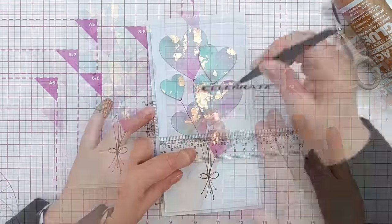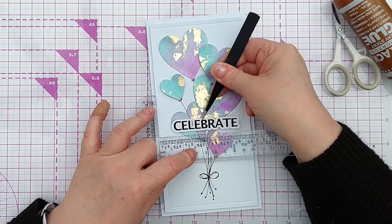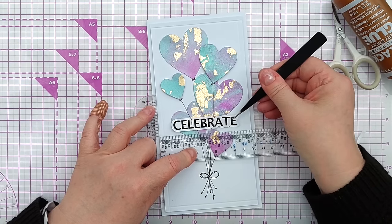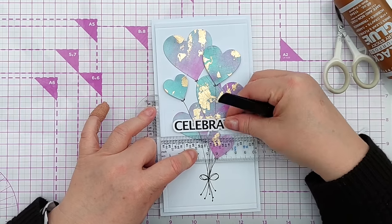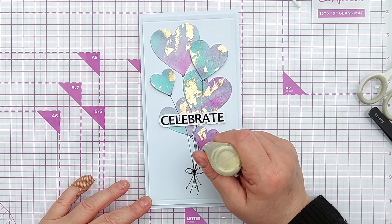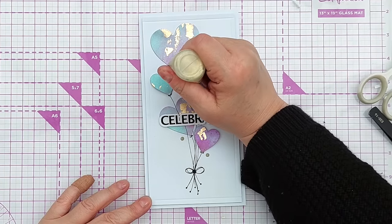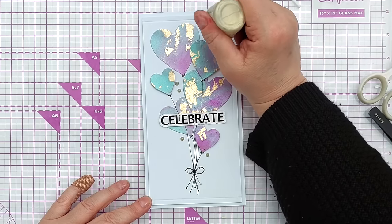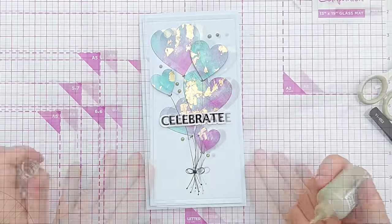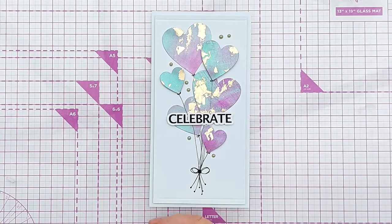For my sentiment I'm going to use a 'Celebrate' which I printed at home and then cut using my Silhouette Cameo. The string went a little bit wonky — that's the trouble with hand-drawn things. I'm going to disguise that by sticking the sentiment right over the top. And because this card doesn't have enough sparkle and shine, I'm going to add some Nuvo drops amongst the balloons to give it a bit of extra added energy and vibrancy.